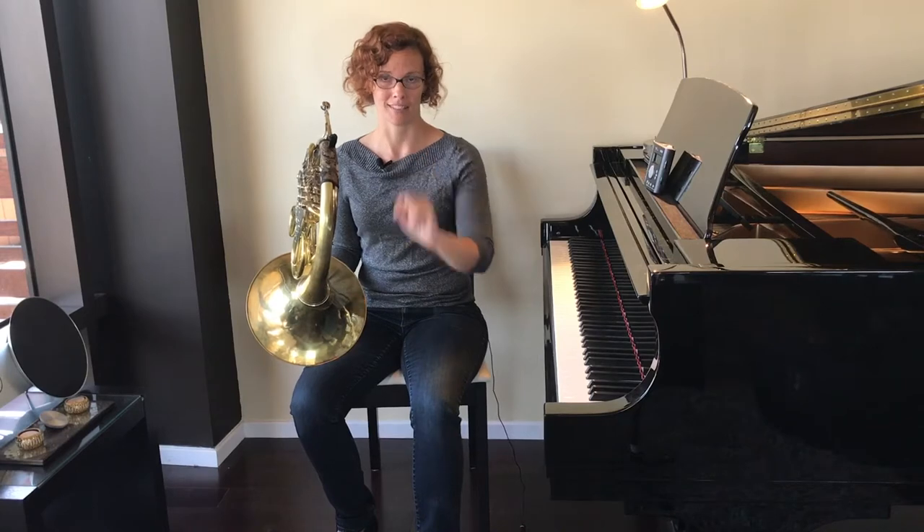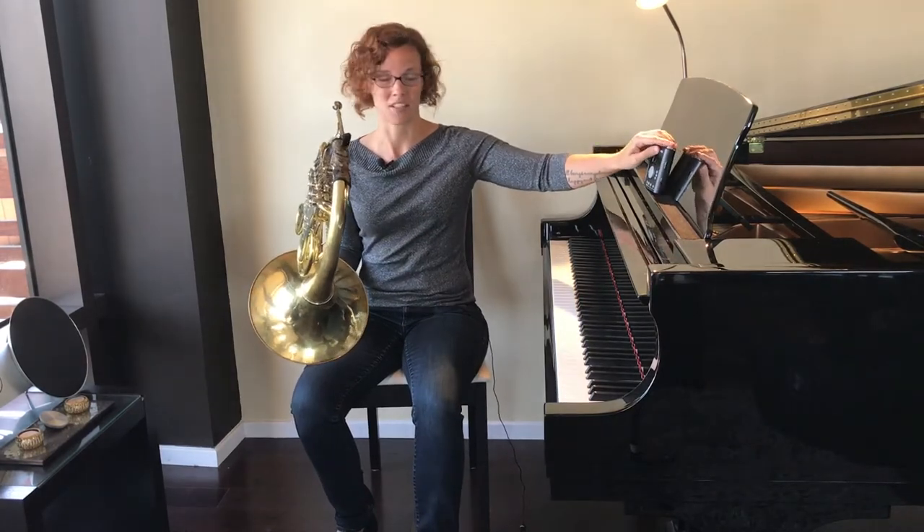Then we end the way we started: two beats of G, two beats of F, two beats of E flat. You're ready to play the whole thing once you have all of those parts down. Back up the video as many times as you need to practice those parts over and over until they're ready. Once you're ready, you get to play the whole song — listen once, then try it with me the second time.